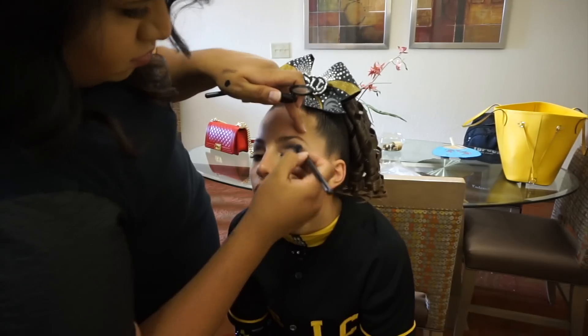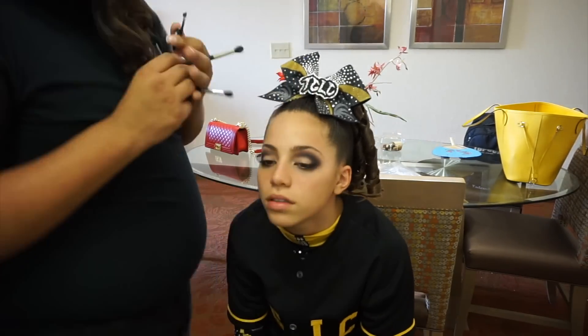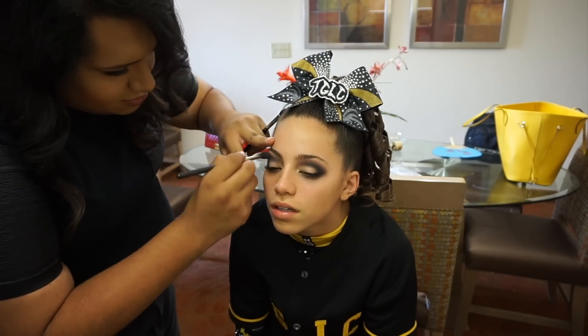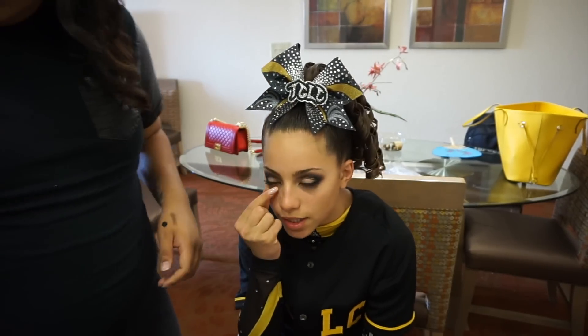It is very black, very pigmented, and I'm going back in with that MAC 224 brush just to make sure that the edges are nicely softly blended so that it just gradients into that Blackberry eyeshadow.